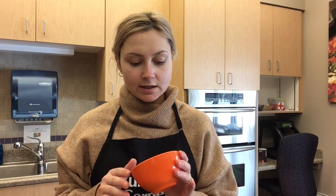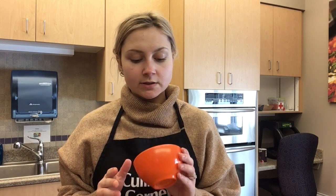This ranch seasoning can be used as a dry meat rub, or you can use it to make your own ranch dressing. Store it in a dry, cool place for up to two weeks for optimal freshness — a jar with a tight lid or a small container works great.